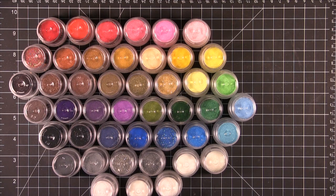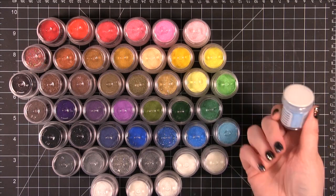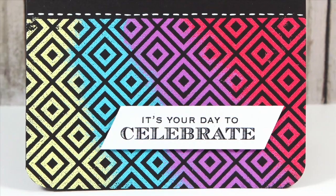You have until next Thursday at midnight when I close the comments, and then I will announce the winner next Friday. These embossing powders have lots of great colors — 45 different colors including some glitter embossing powders. I put these on my craft sheet here upside down so that you could see the colors. Awesome colors. Hope you guys enjoyed today's video and I will catch you guys next time. Bye.